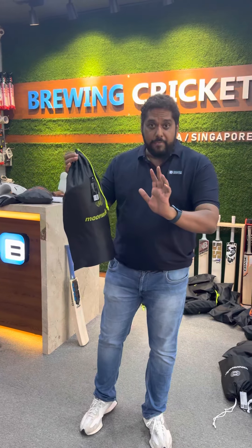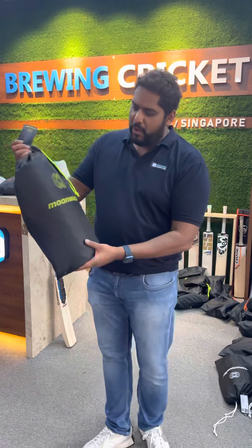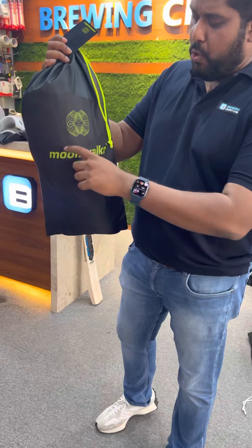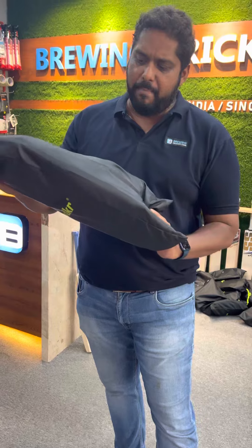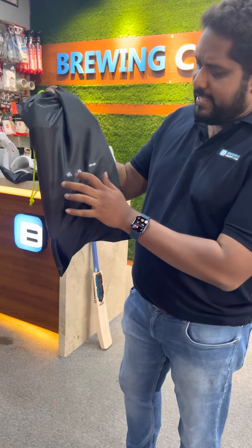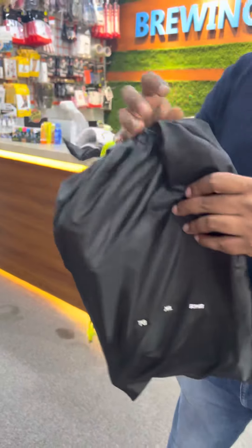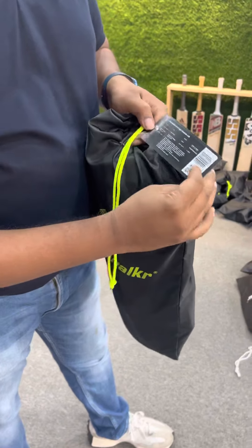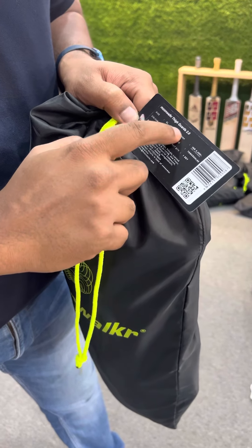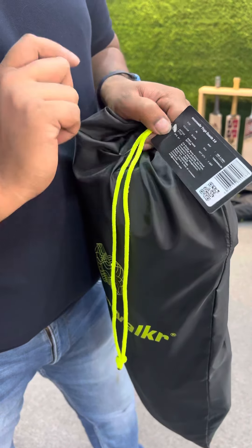I'm showing it to you first — the very first review, first unpacking anywhere in the world. As you can see, they've updated their new 2.0 Moonwalker logo. It comes in this silky Regzene-style bag, and it says Thai Guard XL size, right-hand batting on it. It comes with a barcode, the branding — everything pretty clearly. It says the Moonwalker Thai Guard 2.0, and what I'm holding is the XL size in black, right-handed.